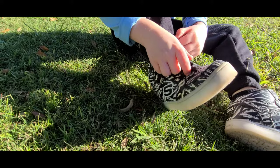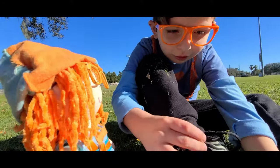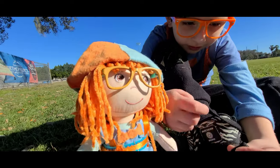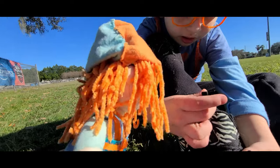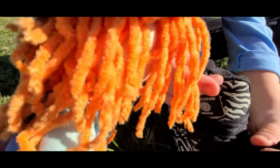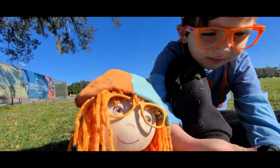My shoe's untied. Hey Jonathan, what happened? I tripped. How come? It's because my shoe's untied. Oh no, we must tie your shoe. You know, there's a cool song that teaches us how to tie our shoes. Do you want to hear it? Yep. Okay, let's do it.